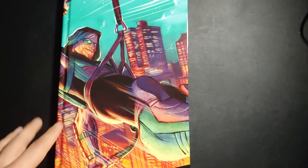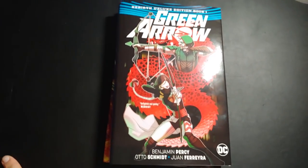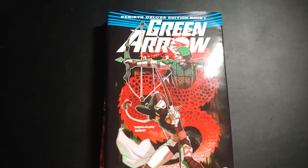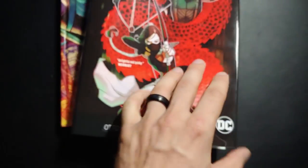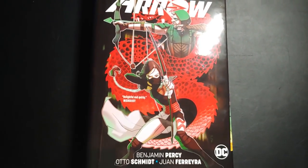Yeah, it's a great book. Please support it, guys. Hopefully we'll see an Aquaman soon. Not sure what other series — a Deathstroke one would be really good because that's a great series. Let me know if you guys picked this up. Real quick, we'll just take a look at the pricing here: $35 US, $46 Canadian for 12 issues.